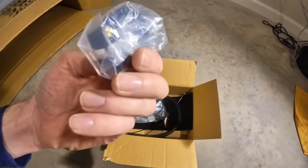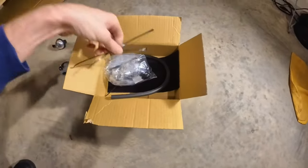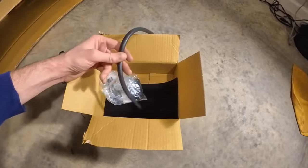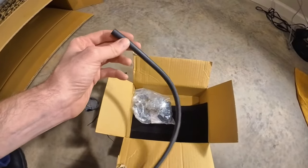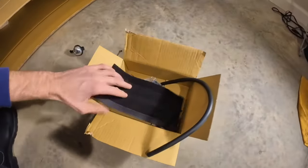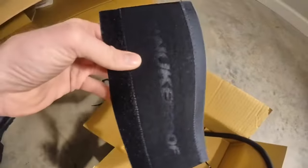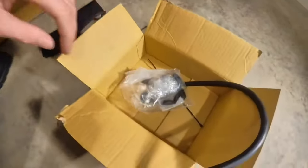We have a seat post clamp that says Nukeproof on it with their logo — nice attention to detail. We have a bell. I guess in Europe you must have to include one by law. Zip ties — quality unknown. There's a piece of foam lining to put over your housing; it must be for the dropper, since brake and derailleur look external. We've got a nice Nukeproof chainstay protector with Velcro — I think it's Kevlar.